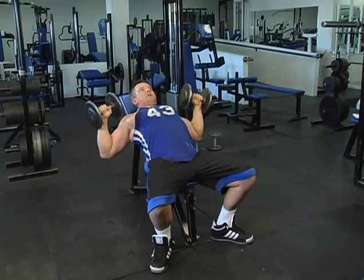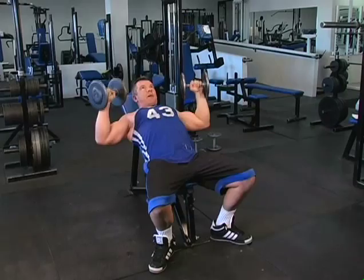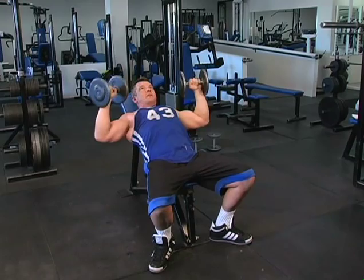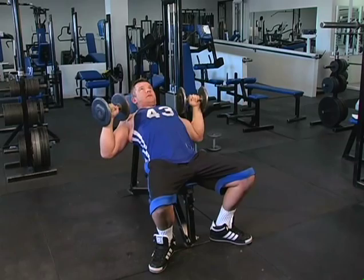Nice smooth repetitions. Feel that upper chest. As you come up, you can turn the dumbbells slightly to get that little extra contraction, pushing it upwards to complete the final rep. Let these dumbbells down slowly, back to the floor.